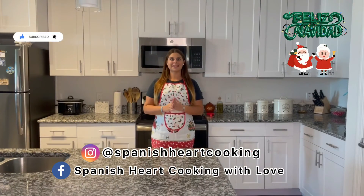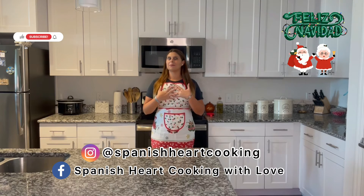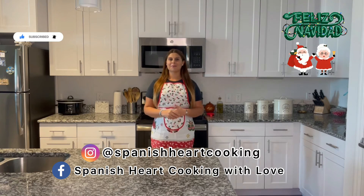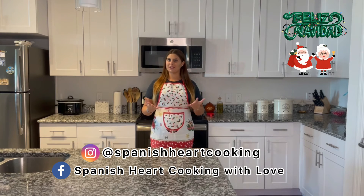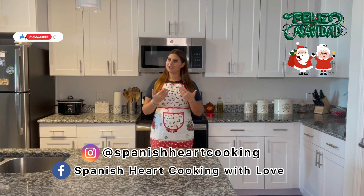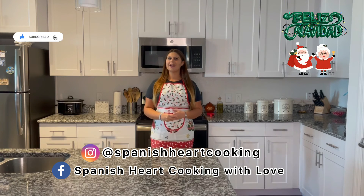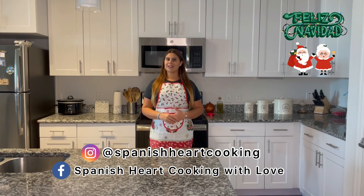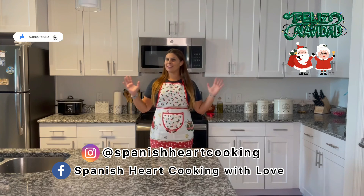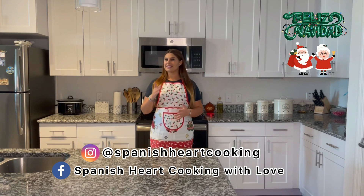Thank you so much for staying until the end of my video and for your support, it really means a lot to me. If you like my video please comment, like it and subscribe, and please feel free to share it with your family and friends — that way they'll learn some Spanish recipes and you'll help my channel grow. Remember we are in a Christmas special and we have three different videos every week so you can get some ideas for your Christmas party. And before leaving, always always remember that the secret ingredient is love. See you soon!